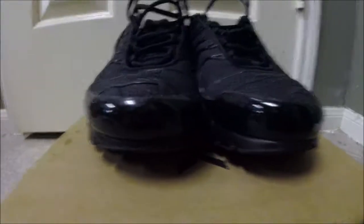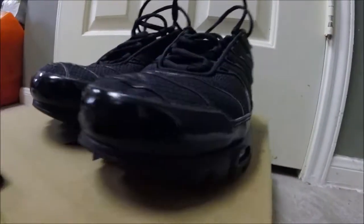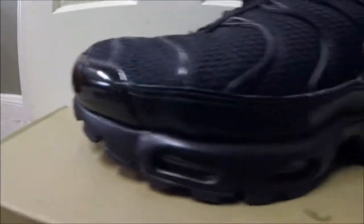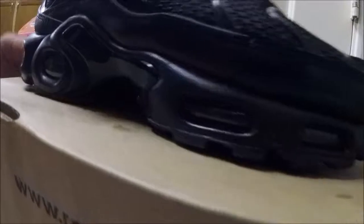Air Maxes — had to do a midsole repaint and remove the scuffs on the tote box. As you can see, got that shine — shine bright like a diamond, like they're new. Fixed that, did the midsole repaint — perfect, just like a factory finish. The side piece I reshined as well, came out pretty good. Cleaned the bubbles — they weren't too bad in the first place.